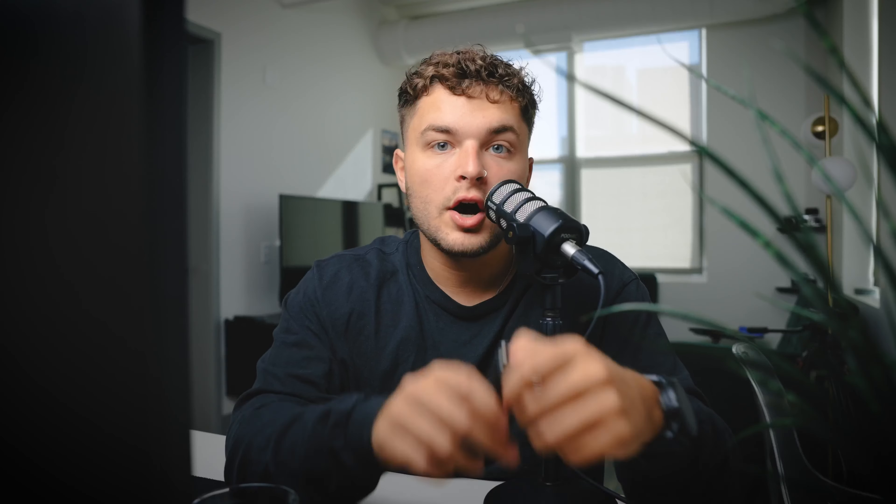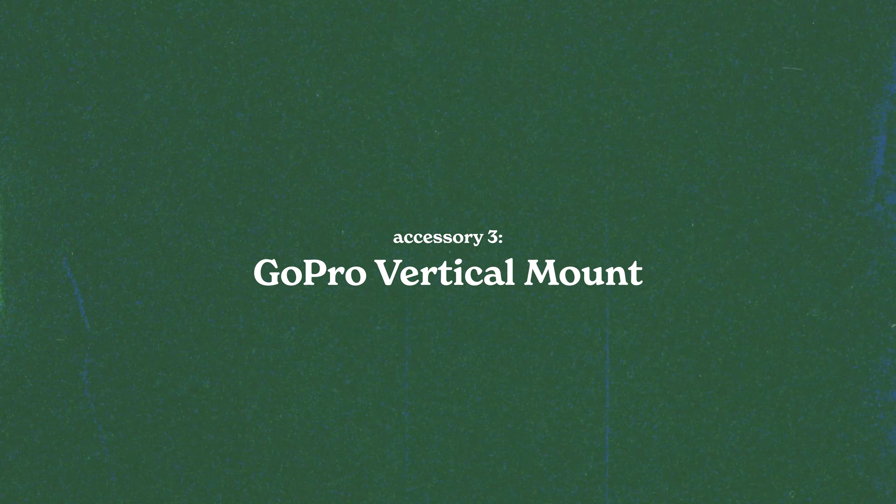Next — and I'm opening this in real time — is a tripod-to-GoPro adapter. I have a shoot coming up that requires a lot of GoPro work because there's a lot of water involved and that's what the client wants. This is a simple attachment so if I want a locked-off shot on a tripod with the GoPro, I can put this on. We'll also be using a vertical mount for the GoPro so everything is shot 9x16 for social media. These are cheap Amazon attachments, but they let you set up a clean rig properly.